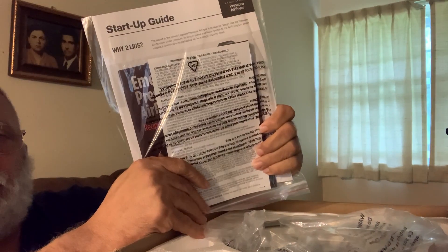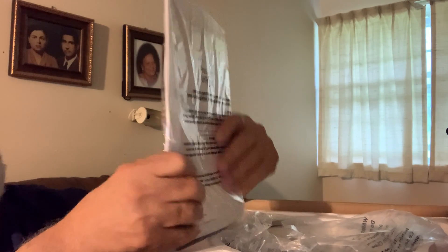Here's the instruction booklet. Since I already have the 8-quart, I already know the instructions, but if you're getting this for the first time, I recommend glancing over it to get an idea of how to use it. Make sure you clean the inserts and anything that's going to come into contact with the food, because you don't know who handles it and how clean it is.